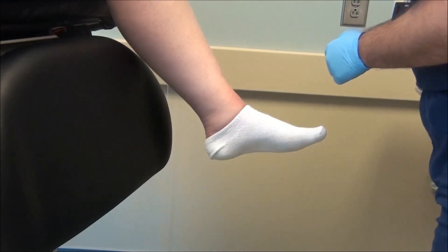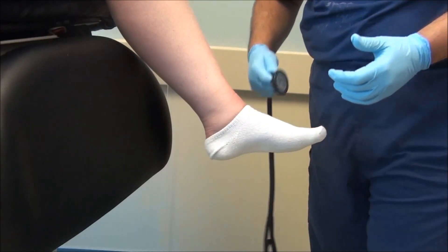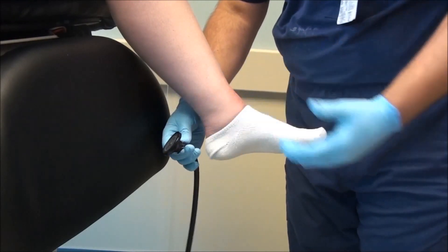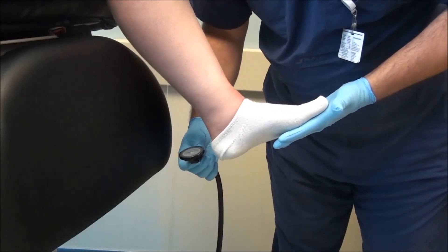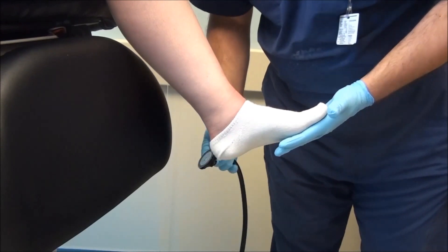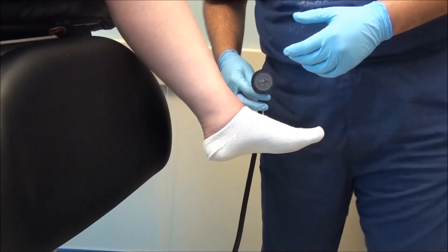An alternative — and this is probably the most common way that I test reflexes when I'm on the floors in the hospital — is to use my stethoscope. It has a nice flat edge and is a very simple and easy tool to use. Again, holding the foot in a neutral position and then tapping with your stethoscope to get an ankle reflex. Yet another simple test for loss of protective sensation.